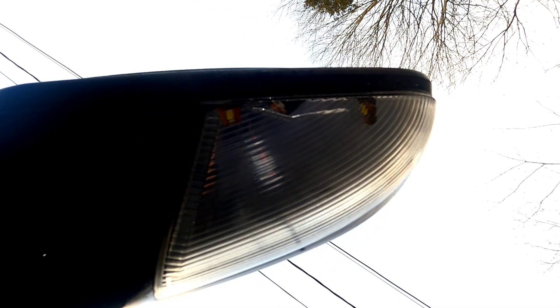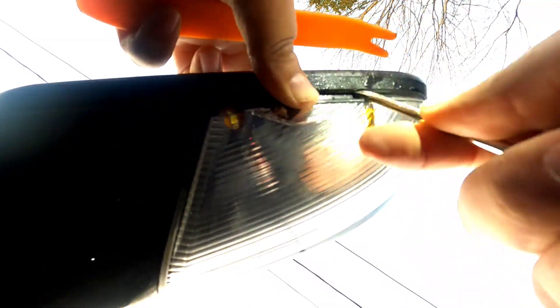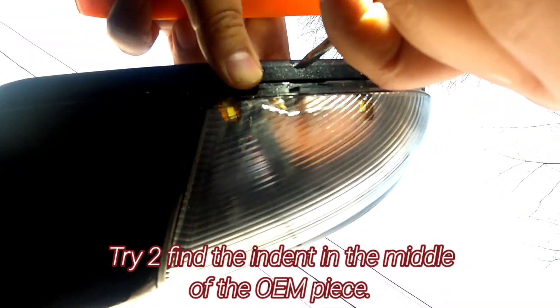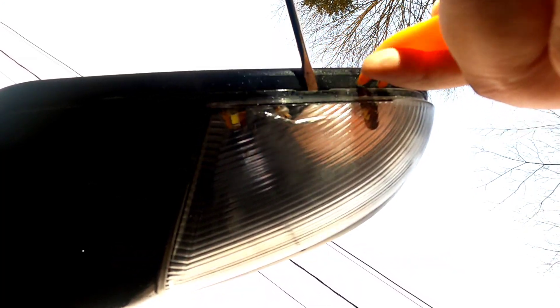Take your flathead screwdriver or a sharp pry tool and try to move this plastic piece. Right in the middle of this plastic there's a space, and you're going to use that space to notch your pry tool in like this, so this piece starts to move away.